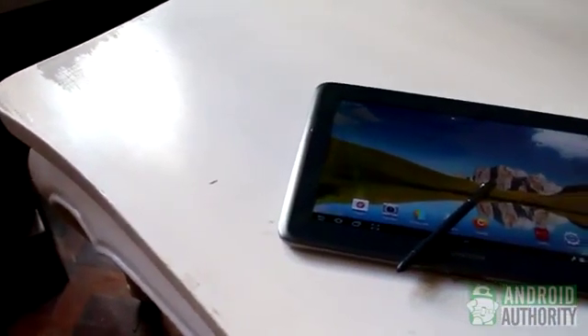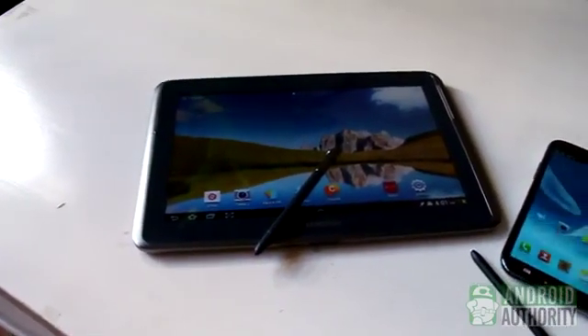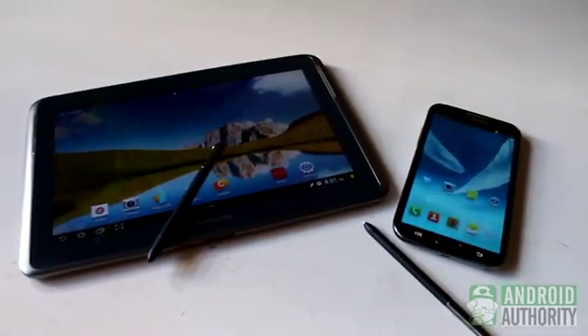There are also other alternative methods that don't need button combinations. Device manufacturers often add custom ways to grab screenies. The Samsung S Pen, for instance, can be used to grab screenies. I'll tell you more about such alternate methods as we go along.